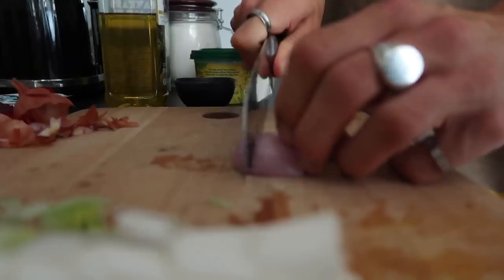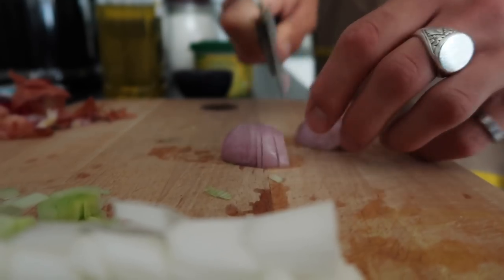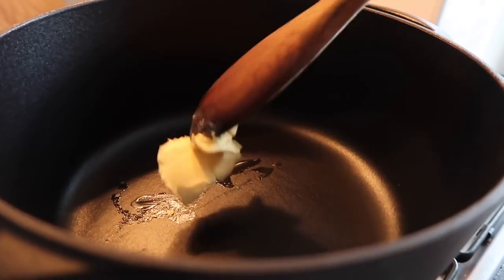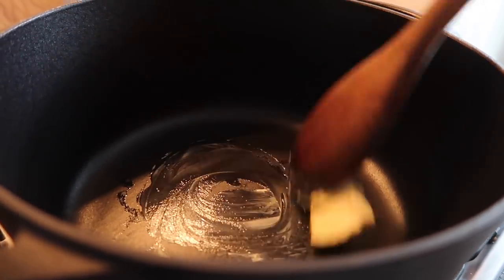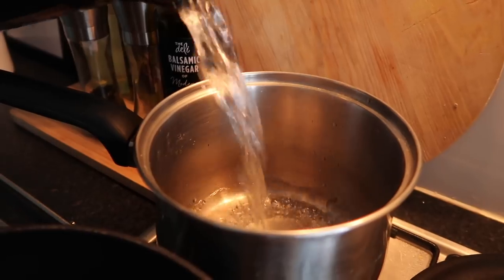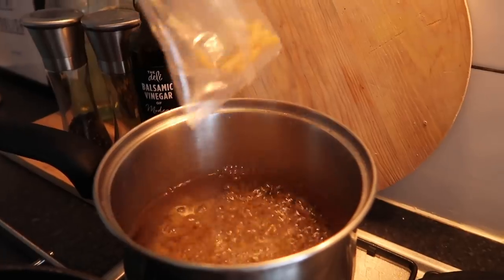In a separate pan, add some recently boiled water and cook the macaroni — around eight minutes total. You don't want to fully cook it because you need some bite. Then into your saucepan or skillet, add your chopped leek and shallots along with the butter.